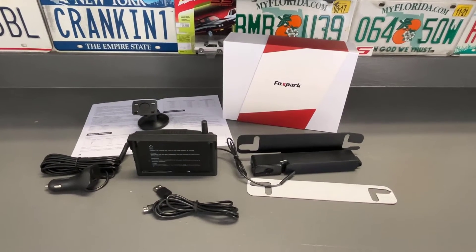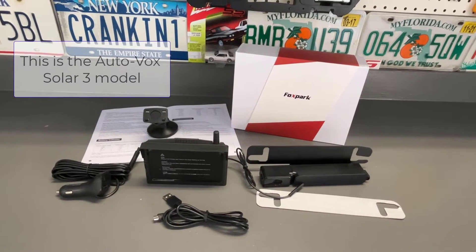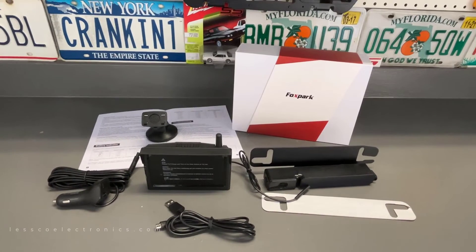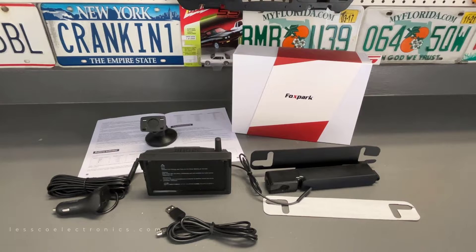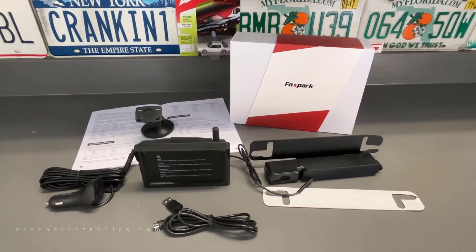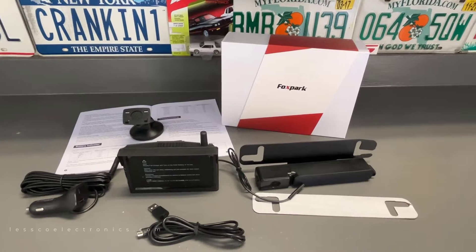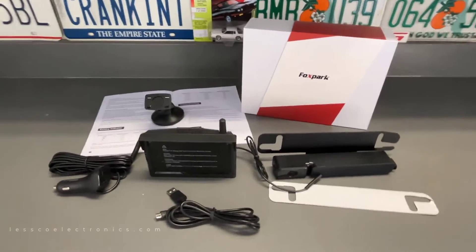Today I want to show you a new product given to me by a company I work with — a company I did a solar reverse camera for about a year and a half to two years ago. It's a nice simple alternative for people who don't have a hardwire pre-installed rearview camera in their vehicle. This one is similar, just a later, more sophisticated version. The older version was a little difficult to pair and the battery portion I didn't like.